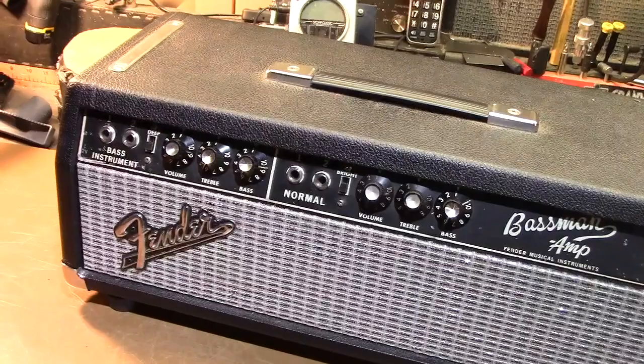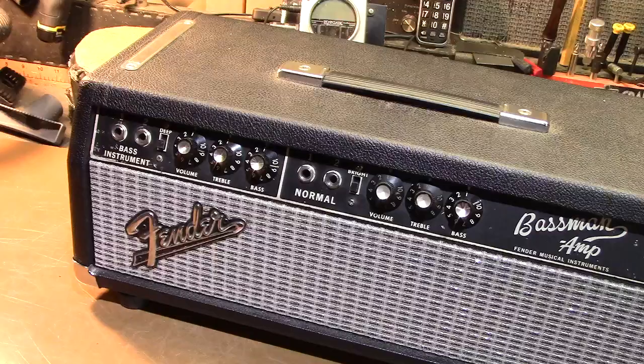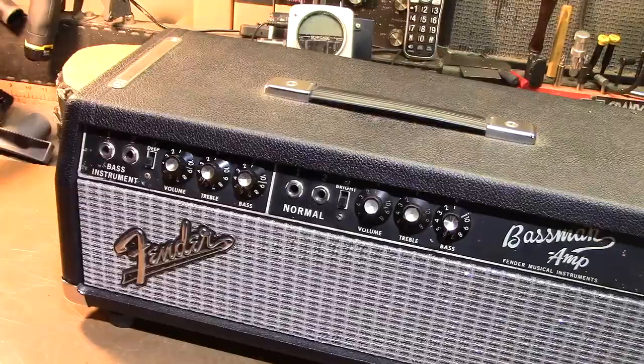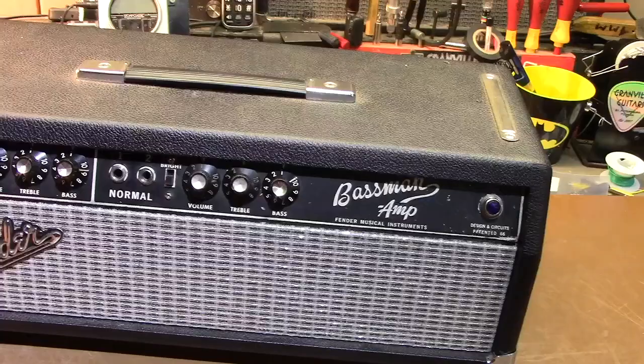But I felt like it needed me. And at that time — we're talking about 2012 I think — I had recently done another Blackface Bassman head and really liked the way it turned out and wanted one for myself. So I just pounced on it. And that may or may not have been a good decision at the time.